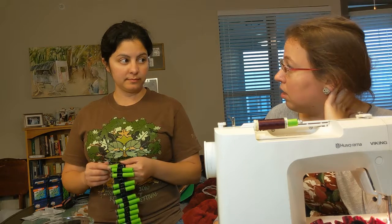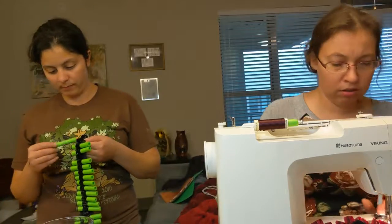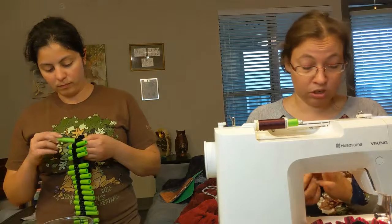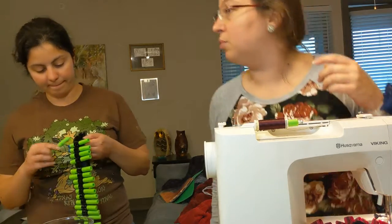Do you have a staple gun? We're going to need a wire — I guess you can wind it around with wire. What am I going to glue the stars together with? Do you want to try hot glue?